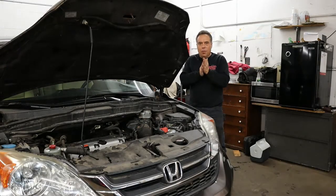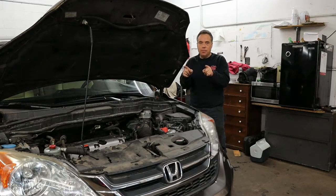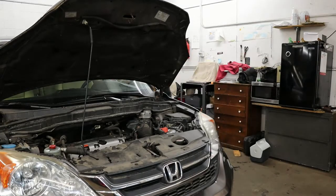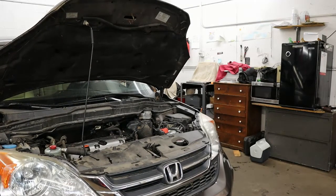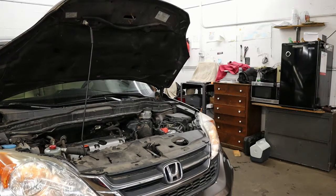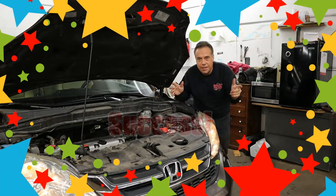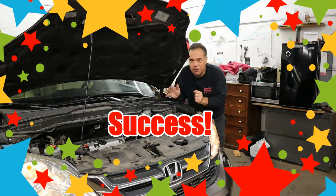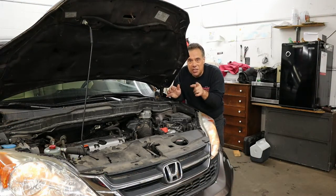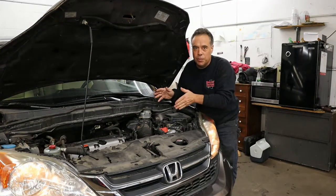The moment of truth — is this going to be a good replacement used engine or a bad one? We're going to find out right now, I'm going to start it up. Yes, it's a good motor — listen to that, it's so awesome! So it's so much easier just to replace your engine oil and keep your air filter clean. Avoid a costly engine replacement.